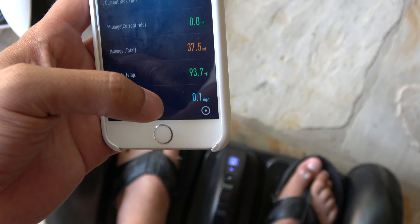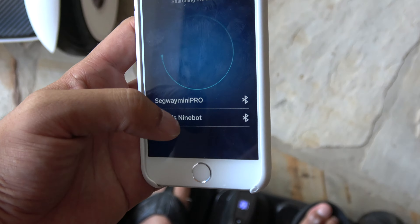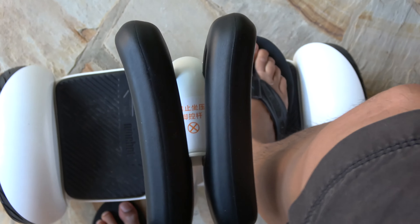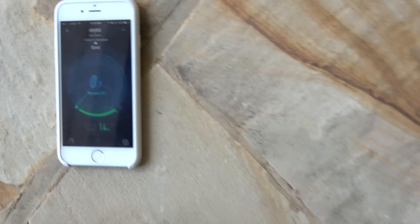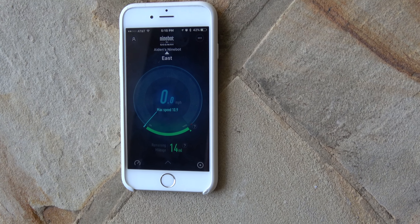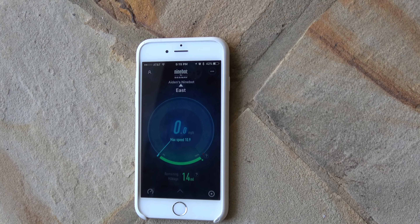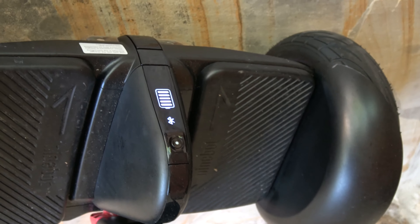Let me go back to the other device. You'll see it's now starting to flash because I'm not connected to this one anymore — I'm connected to this one. Let me put this on the floor. What does it say? It says 14 miles of range, 100% charged, and 10.9 miles per hour max speed. It is connected to this one, not that one, because that one was flashing.